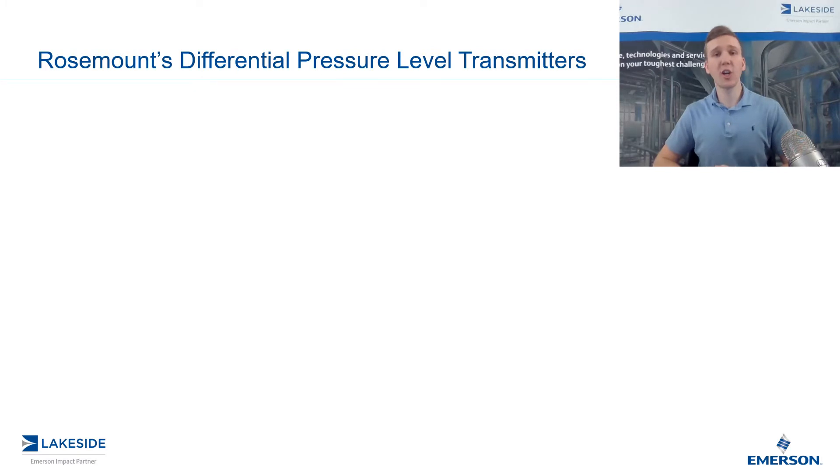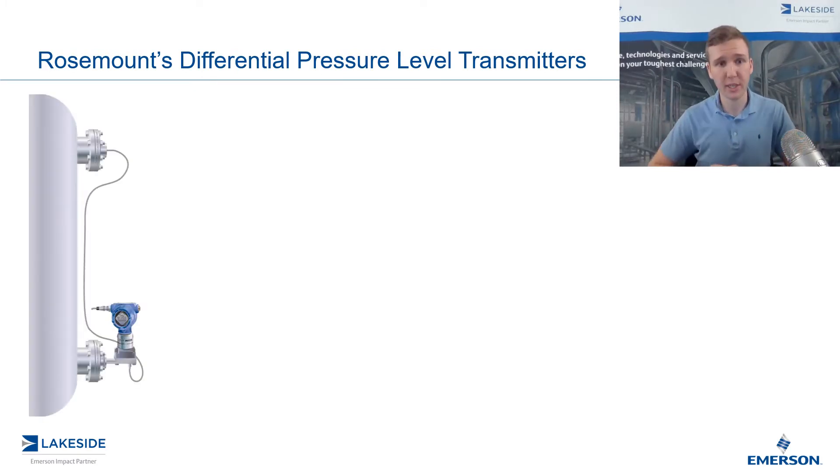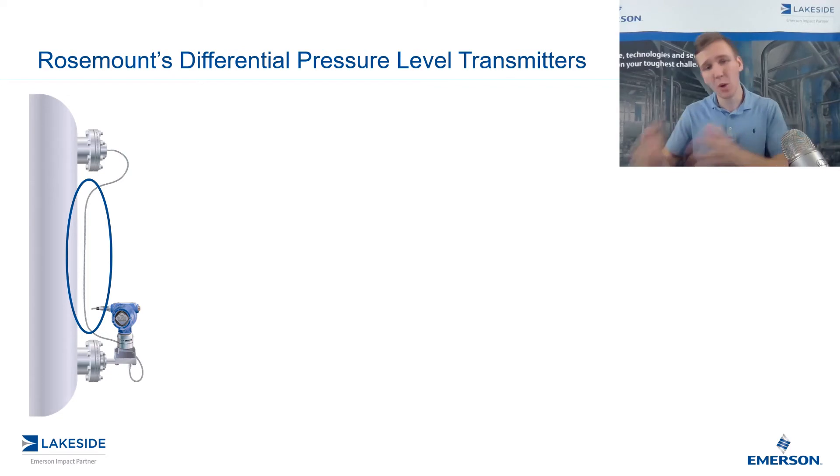If we take a look at a common setup we may find something similar to what we have pictured in this diagram. We have a DP level transmitter that's mounted to the bottom of the vessel and then we have some sort of tubing that's connecting the low side of the transmitter to the head pressure in this vessel. It's important to understand that when we have a wet or a dry leg, this tubing is what is directly exposing the DP transmitter to the process conditions, so it's important that when we select our transmitter that it is going to be able to handle the process from a compatibility standpoint.